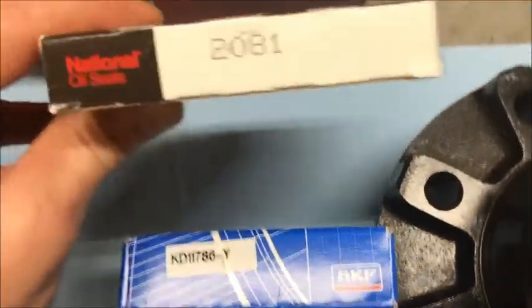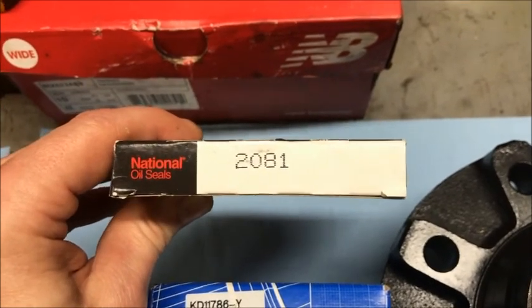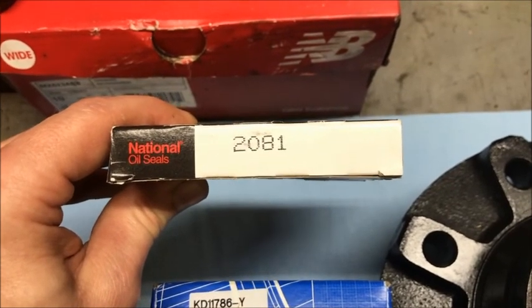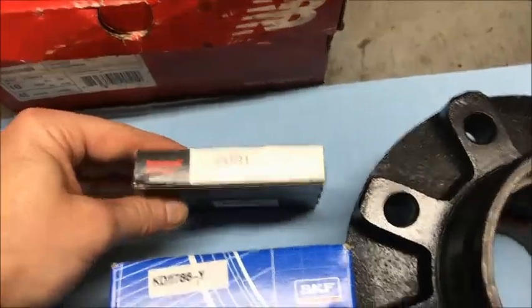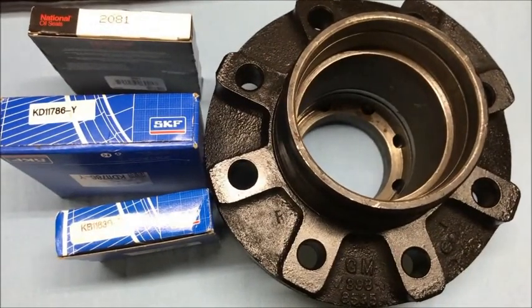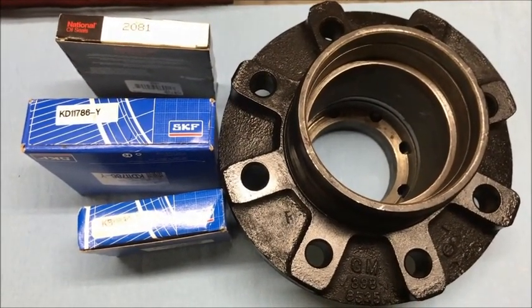The oil seals apparently use the same seal all the way through the 14-bolt axles, and maybe even into the later axles. This one here is a 2081, and that is your hub seal for these axles. That tells you a little bit about what you need to rebuild these.